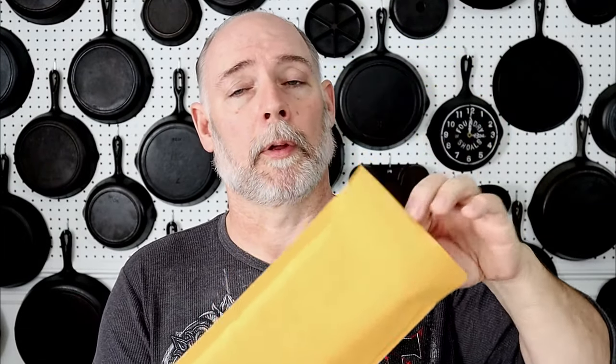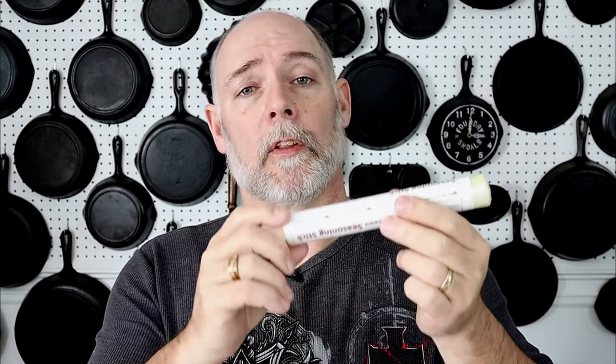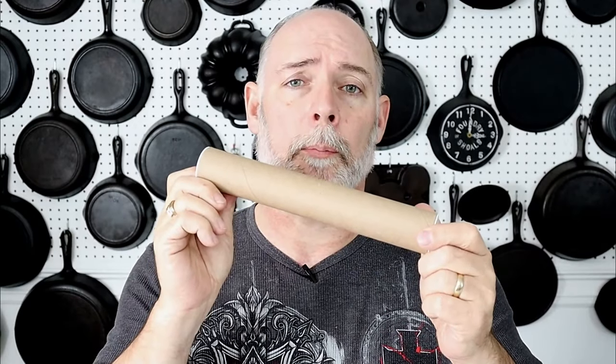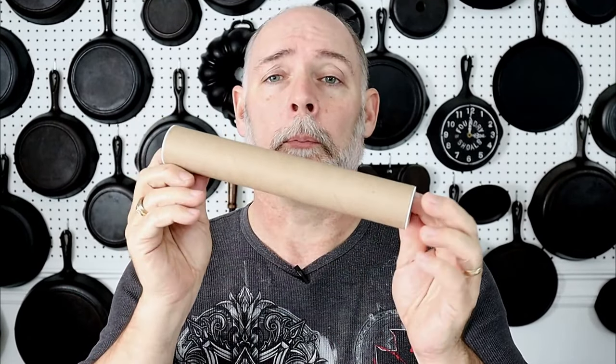Now we have been experimenting with different kinds of packaging. If you received some of our initial Seasoning Sticks, most likely you received it in a little manila bubble wrap envelope. I've been worried that the edges have been getting mashed a little bit, so I've come up with a new idea. I'm going to be shipping the rest of my product in a shipping tube. So when you get your product, it'll be in a shipping tube, much like this.